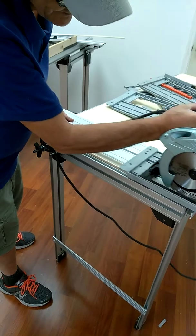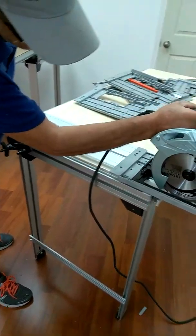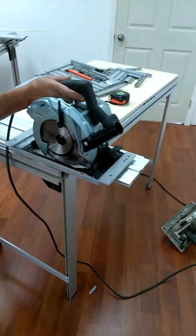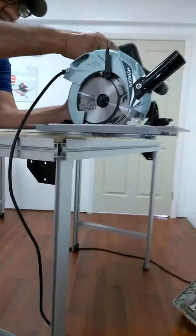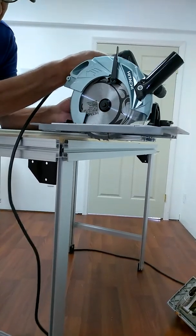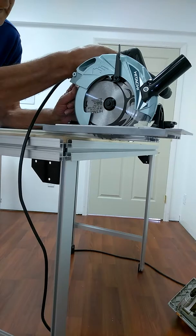Let me clean the edge one time. I'm going to do a back cut, but you have to be very careful. You only want to lower the blade by 1/16 below the plastic.